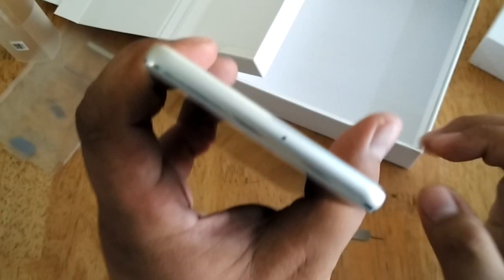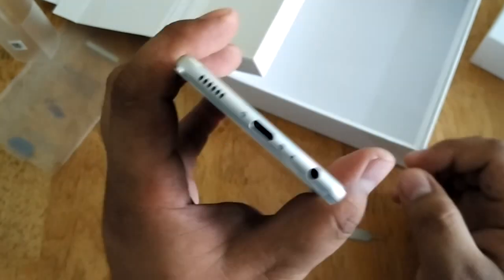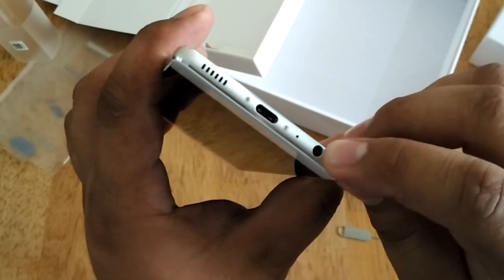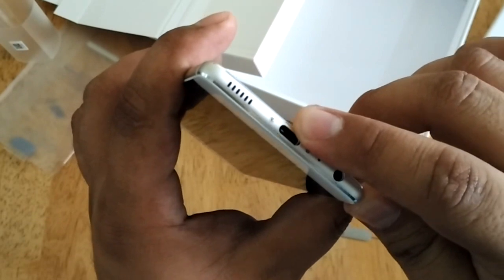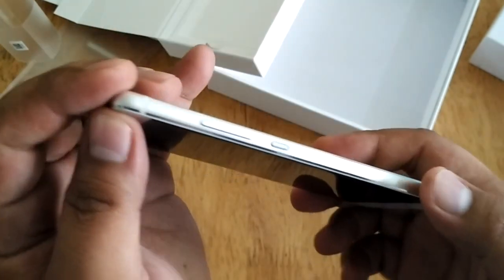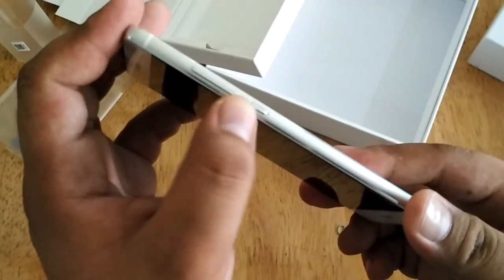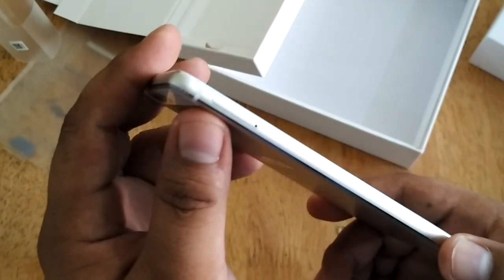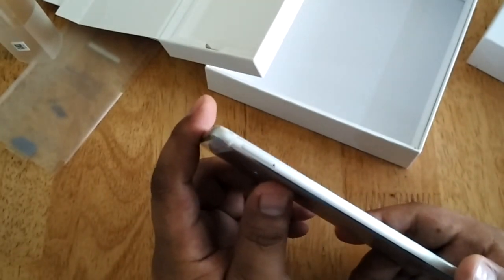At the top, you'll find the secondary microphone. At the bottom, you'll find the 3.5mm audio jack, the primary microphone, the USB Type-C port, and the loudspeaker grill. On the right side, you'll find the volume keys and the power button. While on the left, you'll find the SIM tray, which also doubles as the tray for the micro SD card.